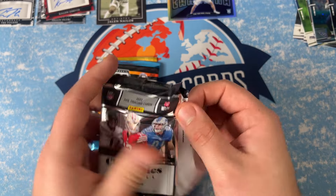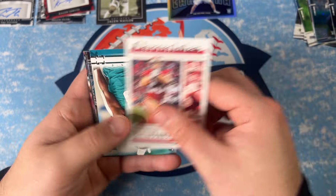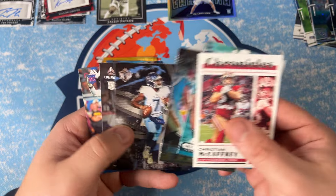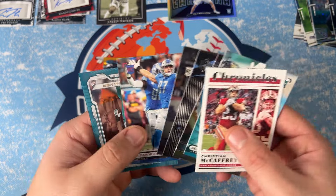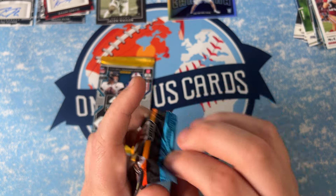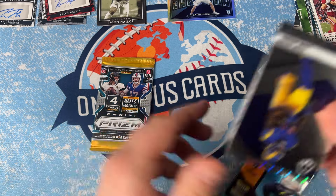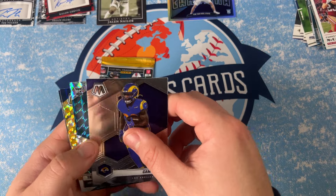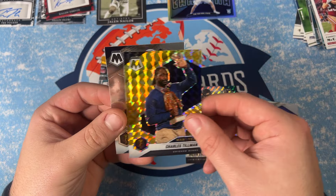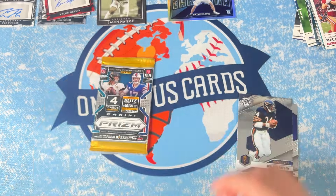Chronicles: McCaffrey, Devon Lloyd, Golden Corral, Malik Willis, Bailey Zappe, Aidan Hutchinson on the pink, and a Travon Walker on the acetate — very cool. Then for Mosaic: Cam Akers, a Travis Etienne on the silver Mosaic, a Man of the Year Charles Tillman, and a Walter Payton. Travis Etienne on the silver — that's cool.